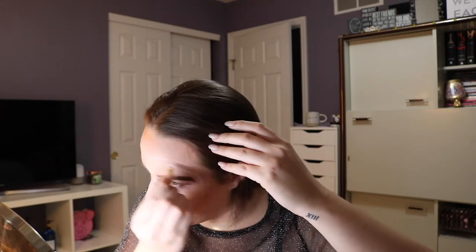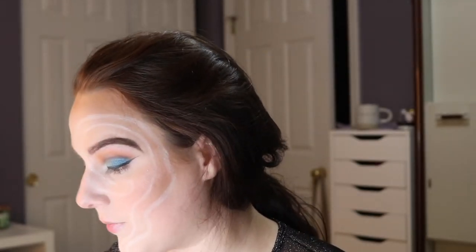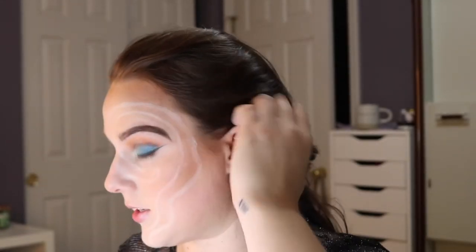The first thing I'm going to do is sketch it out with a white eyeliner. Now that I have this all sketched out, I'm going to go in with a white face paint — just a grease paint so it's not really opaque — and I'm just going to fill this in.